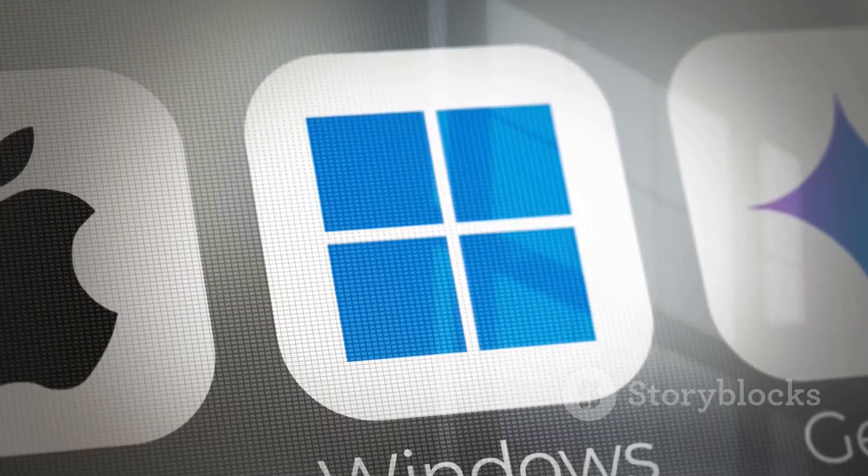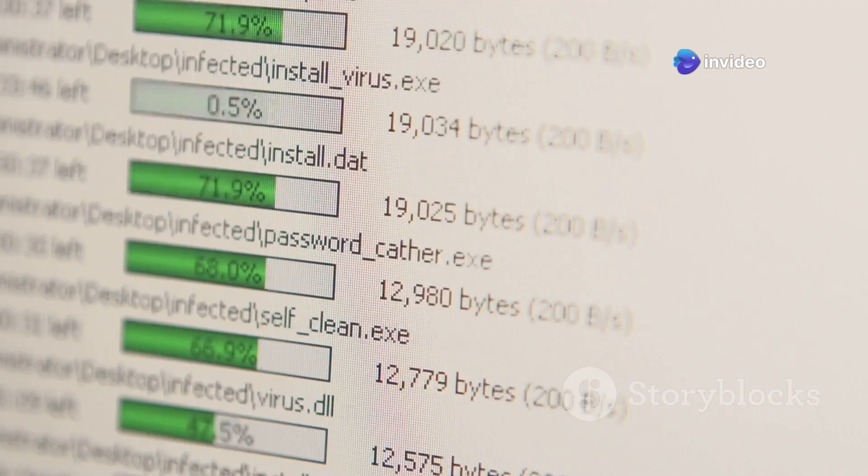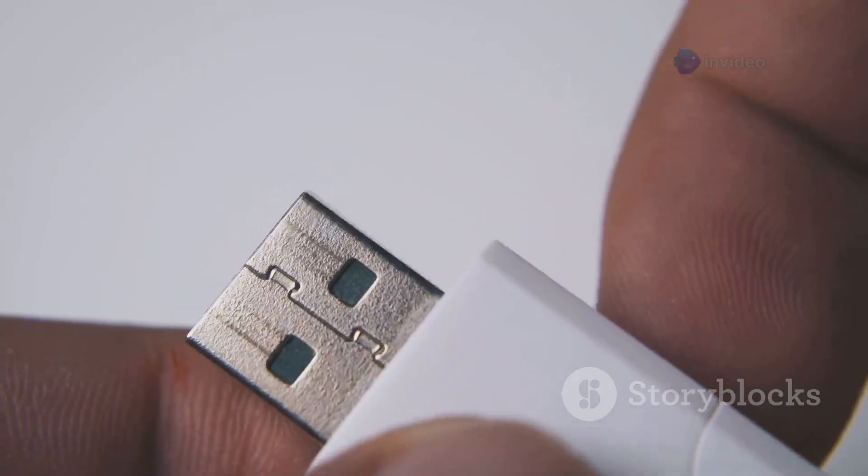First up, Mini Windows 10 PE. This lightweight Windows environment lets you boot into a clean system, perfect for backups, recovery, or malware removal when the main OS won't load. It's like having a fresh OS in your pocket.